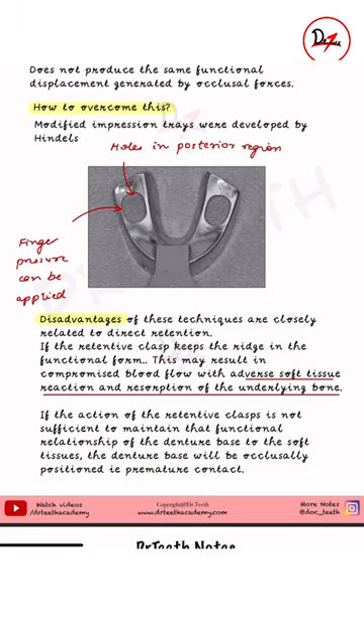A disadvantage of this technique is that since we are recording the edentulous ridges in the functional form with direct retention, this keeps the denture in place under pressure, which leads to adverse soft tissue reaction and resorption of the underlying bone. On the other hand, if the clasp action is not adequate — if we have a loose clasp — since the impression was made in the functional form, the denture base will be occlusally positioned, resulting in premature contact.